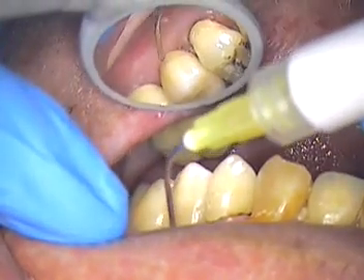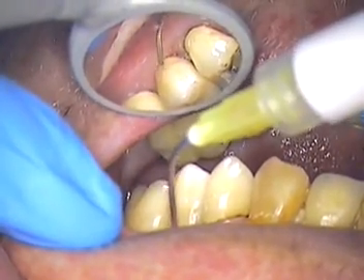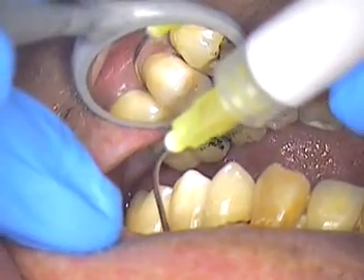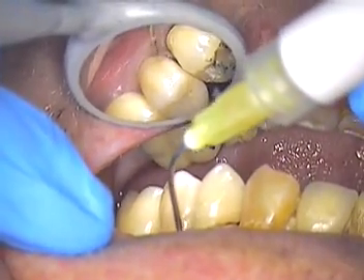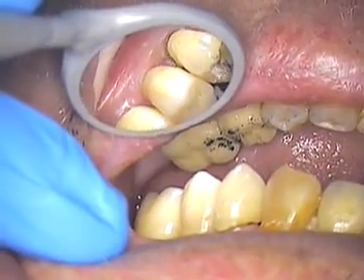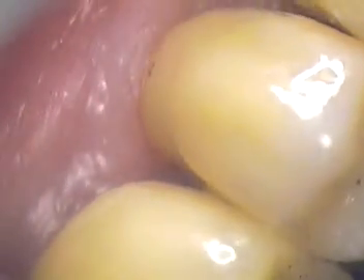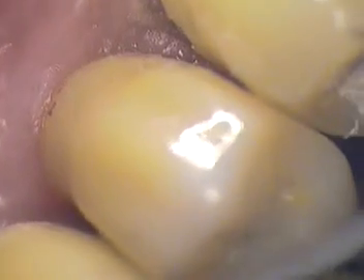We did have to adjust the occlusion a little bit in centric, but there could have been some supereruption. I had that question earlier — will you get any supereruption? If you look real close at my mirror and zoom in, you'll see the tissue how well it's adapted. We probably have a little more papilla on the mesial than the distal, but a lot of that's from the surgery.